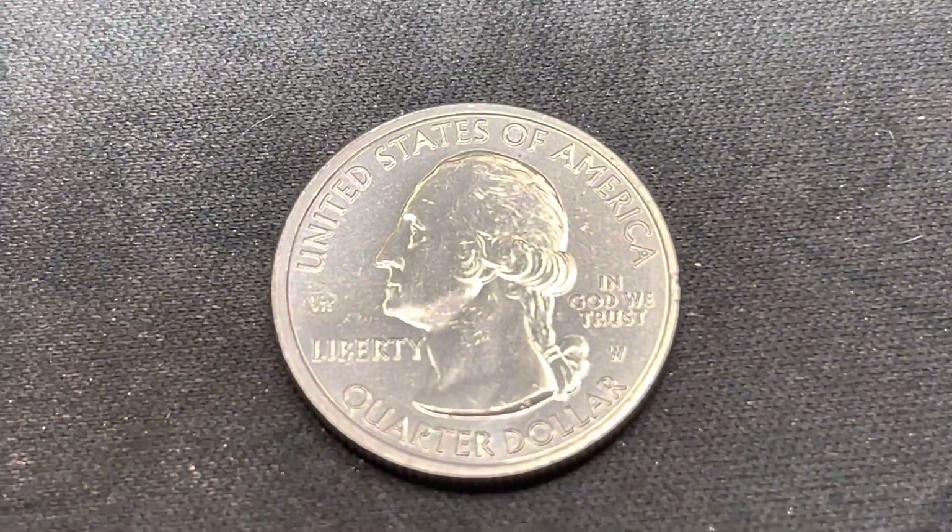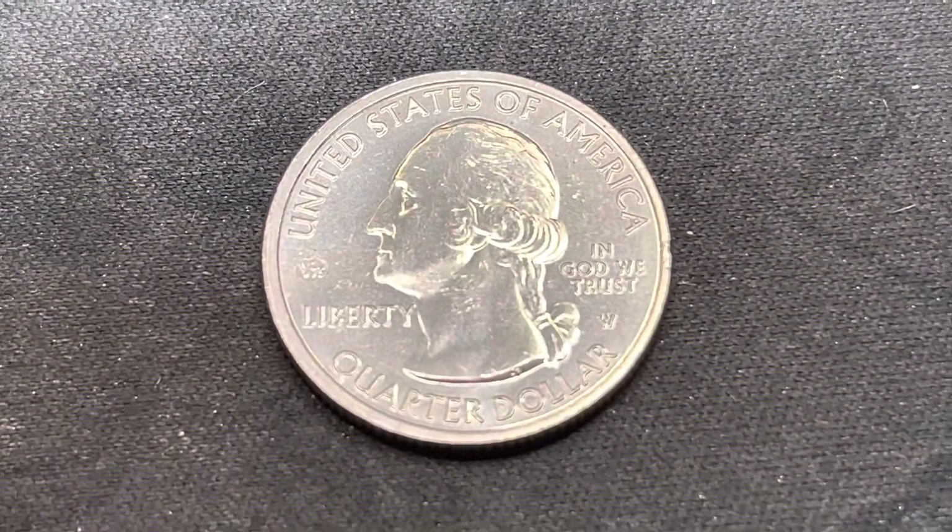We did get this one right here - we got a 2020 VF75 W quarter right there. All right guys, I'll check you later. I hope you guys have a wonderful day and love you all.